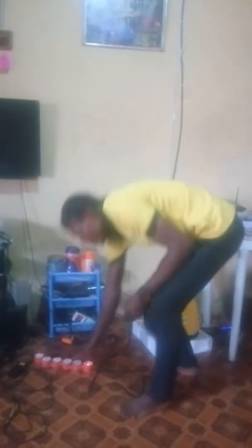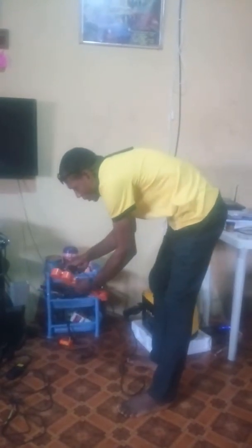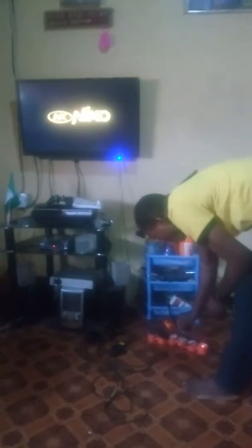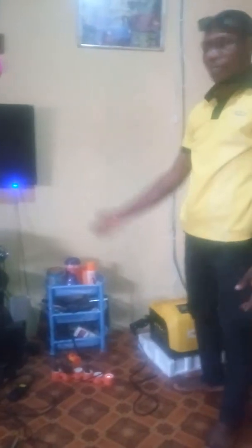So I am going to show you. Now I am going to plug my TV and put it on. You can see it is powering on now with this. You see.